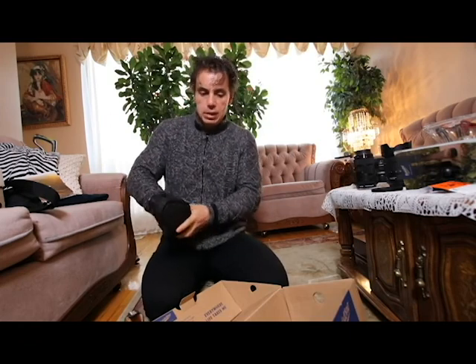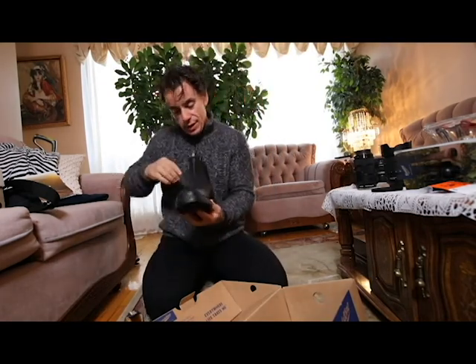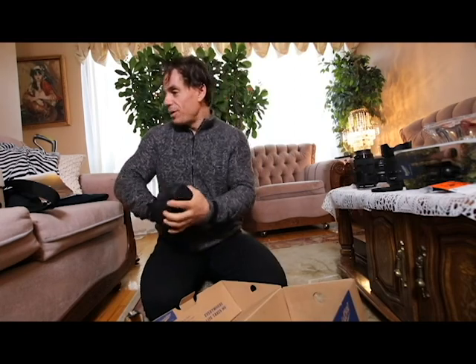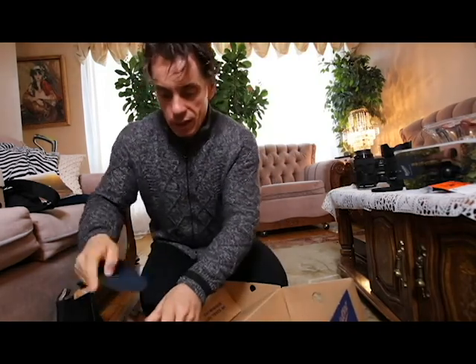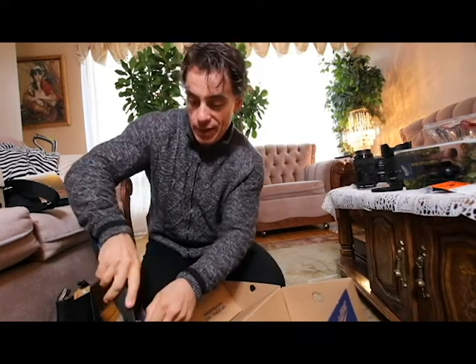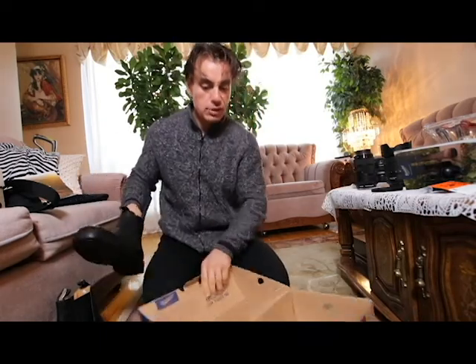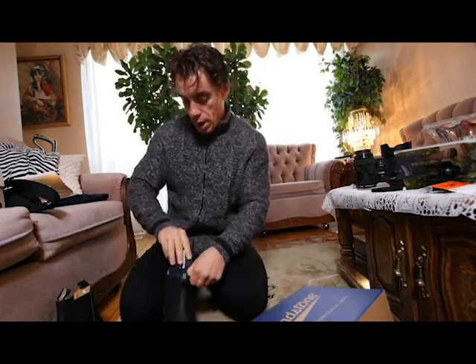It has nothing to do with money and everything to do with comfort. I've always wanted to be comfortable and I try to buy quality as much as I can. No matter what I buy or how much I spend, something always goes wrong — but I have a suspicion that these boots are really gonna do me well.